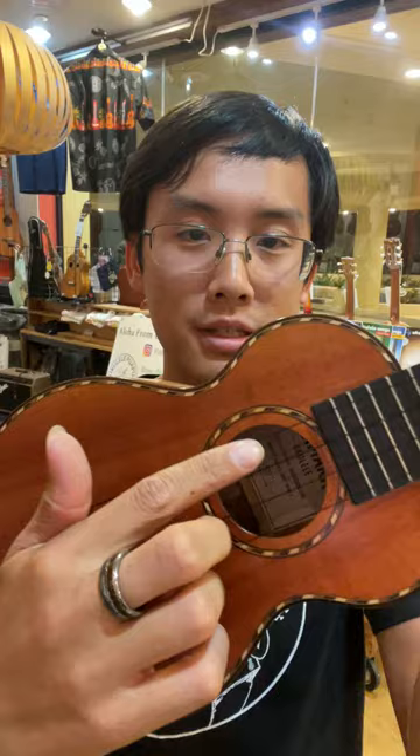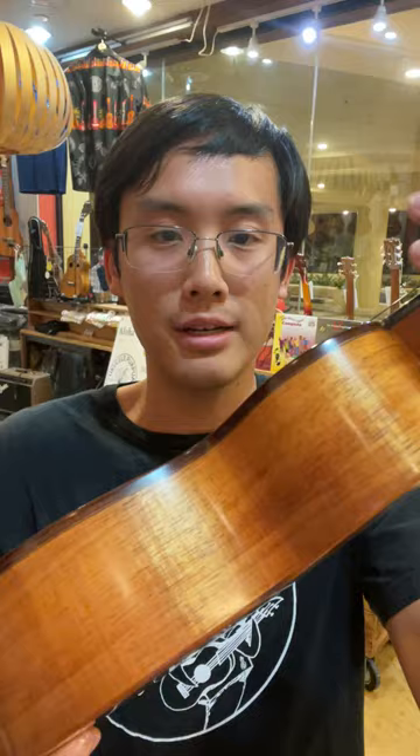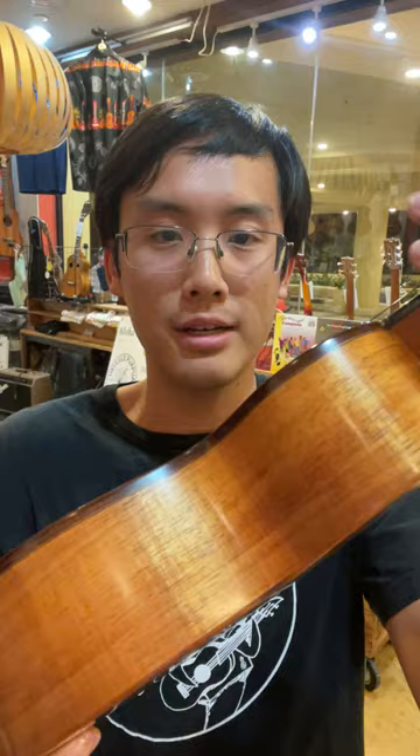It also has a snakewood binding made out of tiny pieces of maple, koa, and rosewood with a nice rosewood binding. So let's hear how this one sounds.